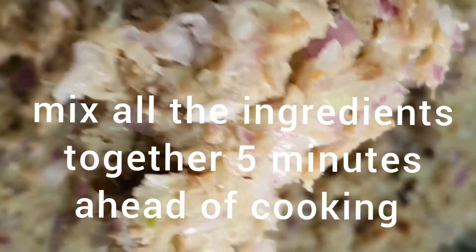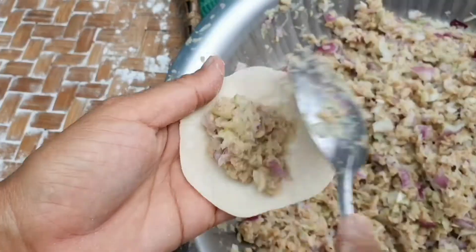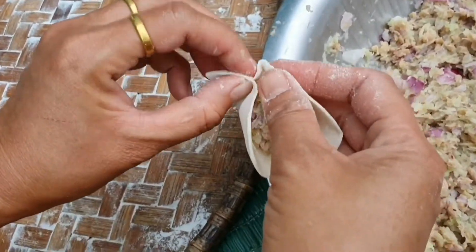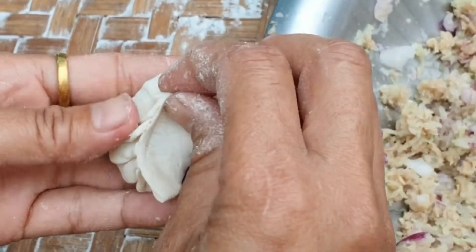This recipe is very simple for me to make. Soya bean or proportions in the same way, and the machine will grate all the ingredients in the same way.